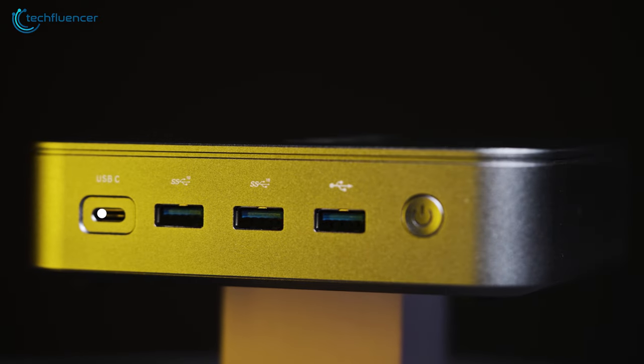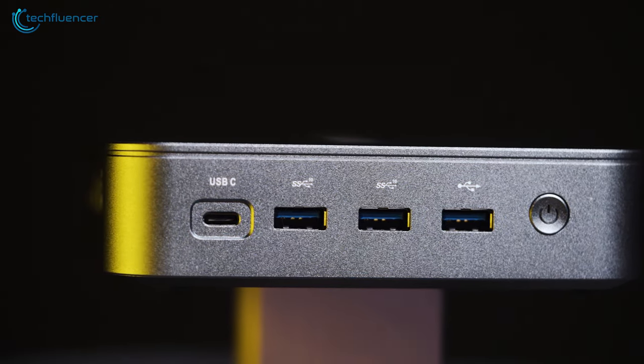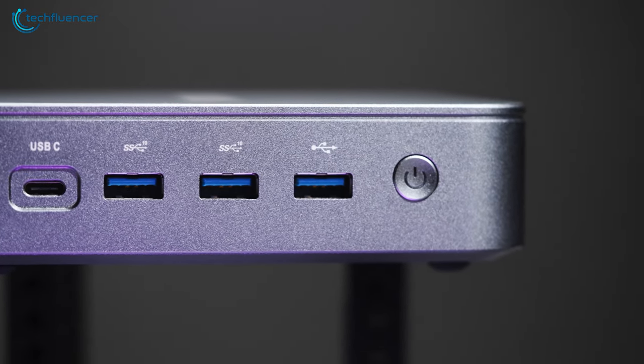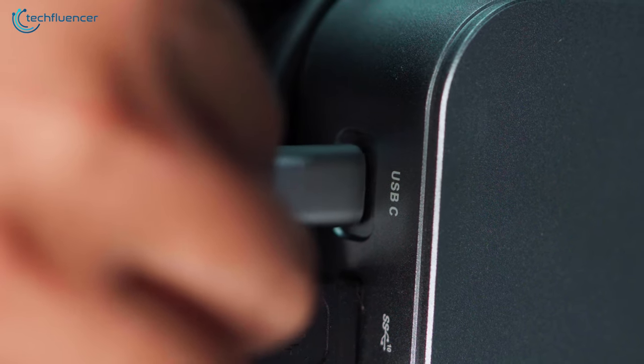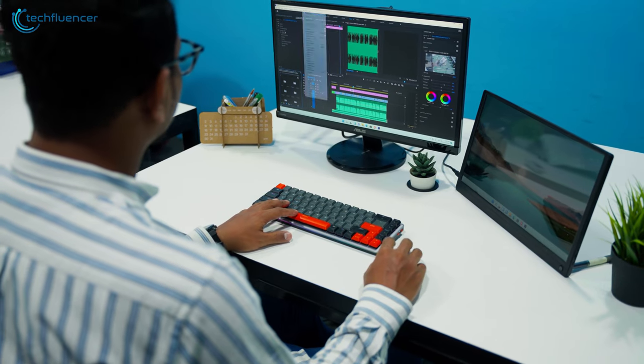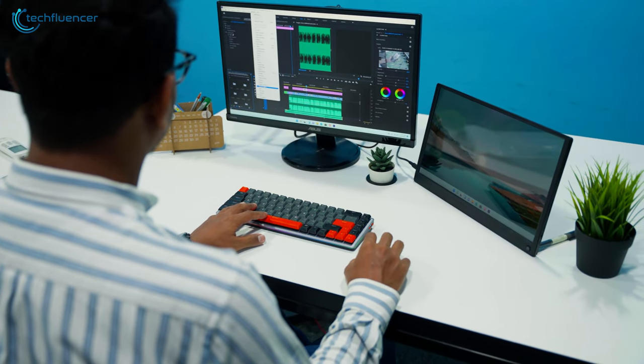At the bottom, we can see one Type-C port along with two USB-C 3.2, a USB 2.0 connection, and a power button. On top of that, this Type-C port can be used to power up the Minix NEO directly without using the power adapter at all. As you can see, it made our desk almost free of cables.